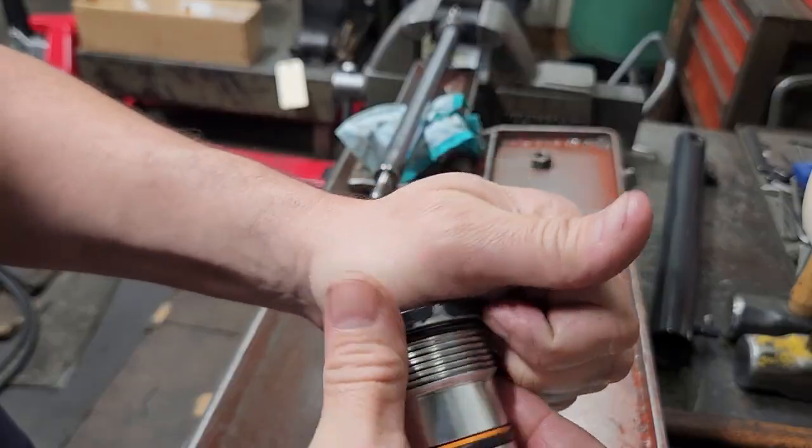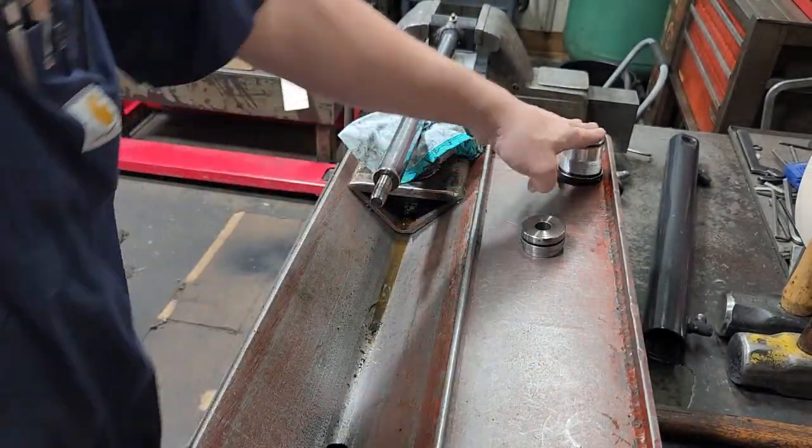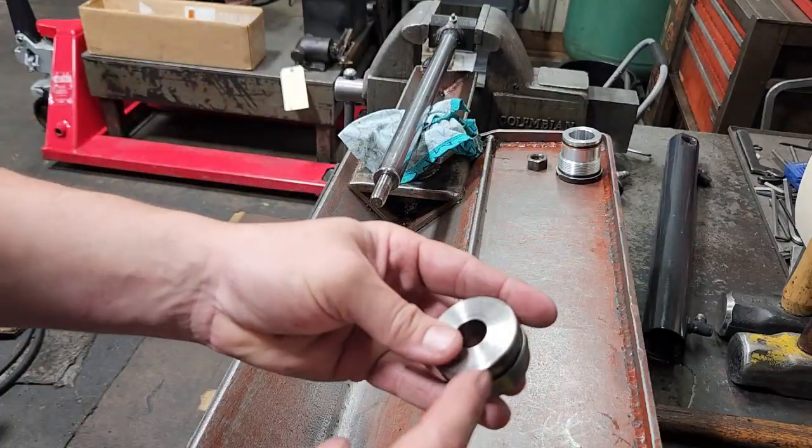Almost forgot — the o-ring at the top of the gland — do not forget that. And the gland's done.